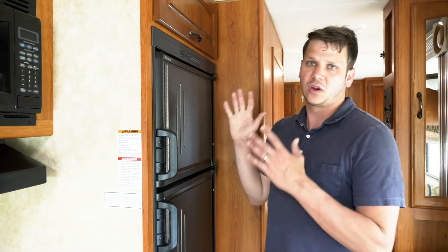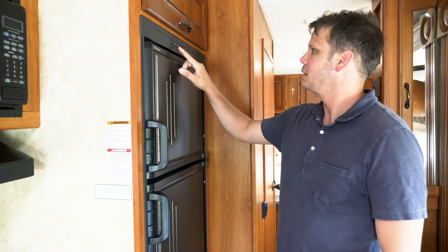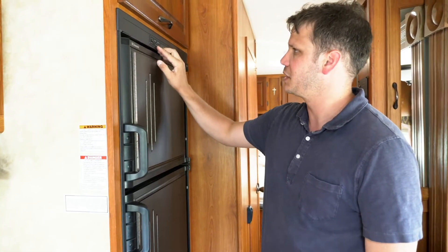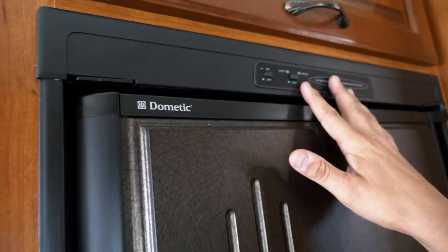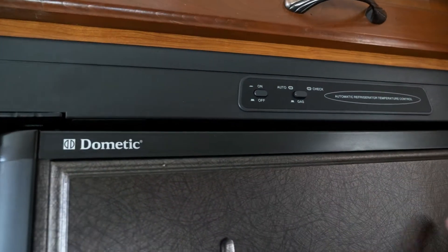For the refrigerator, it can run on two different things. Gas, which is when this button is out, and then you also have to turn it on. So right now this is running off of gas.